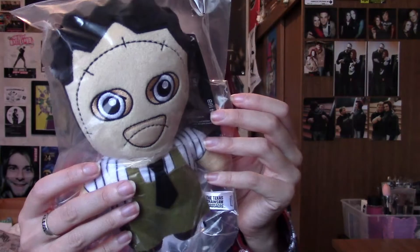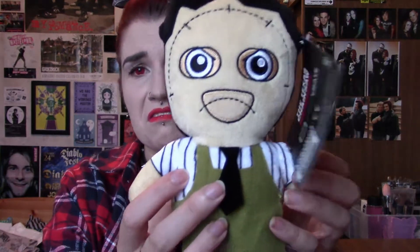How cute — this is Leatherface from Texas Chainsaw Massacre. It is the most adorable plushie, oh my god! I freaking love these things. I just don't want to open it. Look how adorable he looks! I already love this. Big fan of his, anyhow.